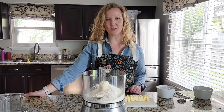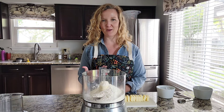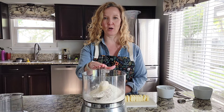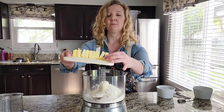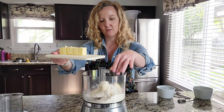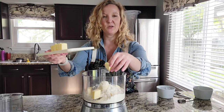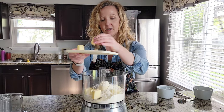To start this quiche we're going to make a homemade pie crust, but if you've got a favorite refrigerated pie crust feel free to use it. In a food processor I've already got one and a half cups of flour. We're going to add 8 tablespoons of cold butter — when you're making a pie crust you want all of your ingredients to be as cold as possible. That way you get a nice flaky crust.